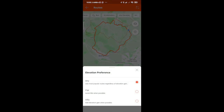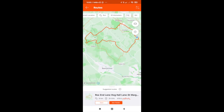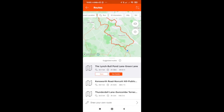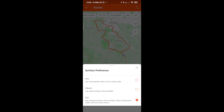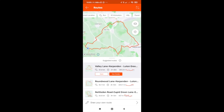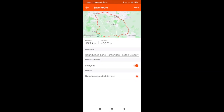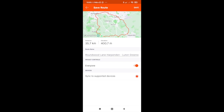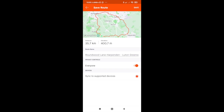You can change the elevation — if you want a flat run it gives you new options, or if you want it to be hilly, you can have a hilly run. Each time it gives you different options. Again, you can choose whether it's dirt or tarmacked — so a road run or a trail run. Once you're happy and have decided on the one you want, you can hit Save. Save the route details, and the key thing at the bottom where it says Sync to Supported Devices — make sure that star is starred. If you don't want it to go to your Garmin, un-star it; otherwise press Save.